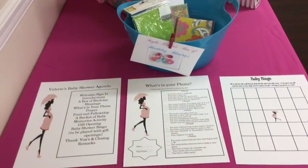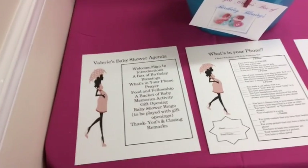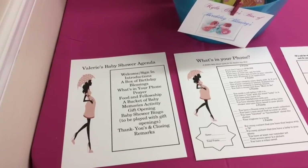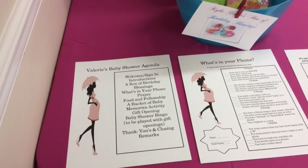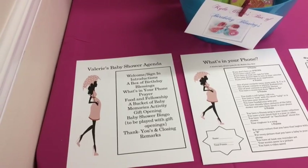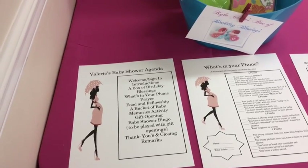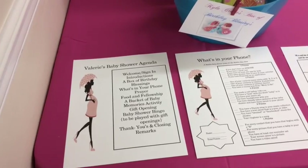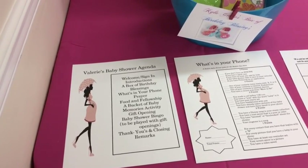Hey, it's game time! The first thing I want to share is that I always have an agenda for any event I'm doing — baby shower, wedding shower, reception, whatever the case may be — so that it can flow easily. I normally like to take about two hours for a baby shower from beginning to end.